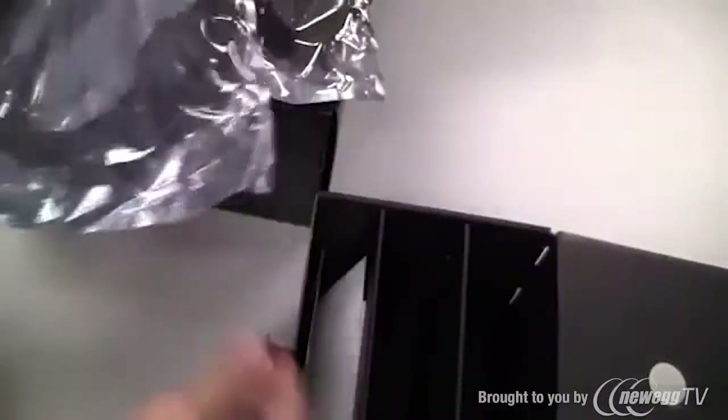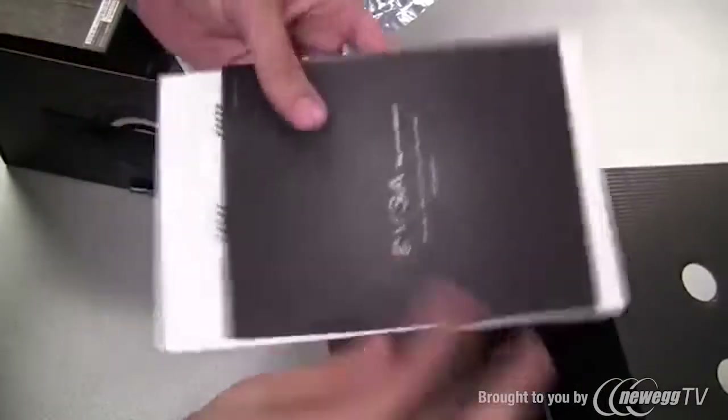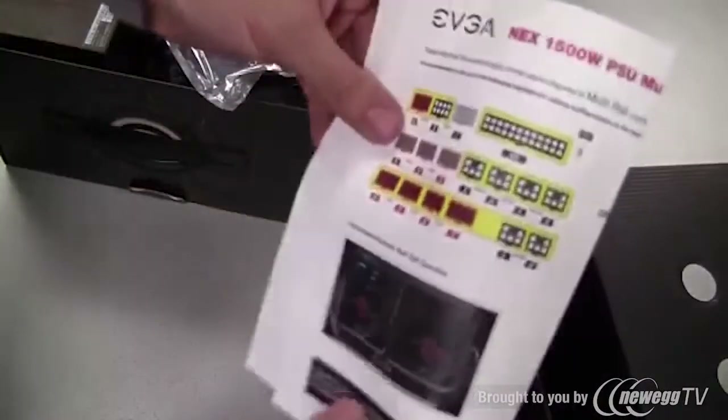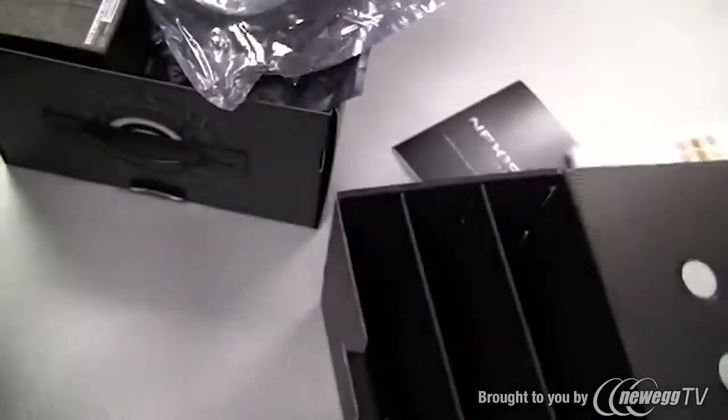We have a heavy duty power cable, a manual, and a note about the optimal way to configure the power supply.